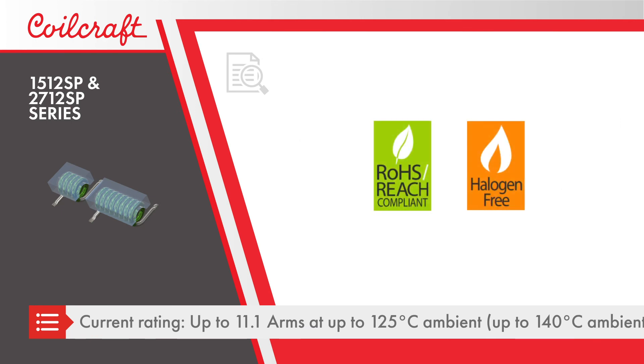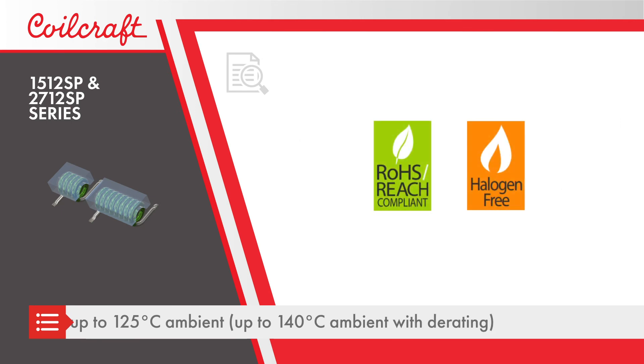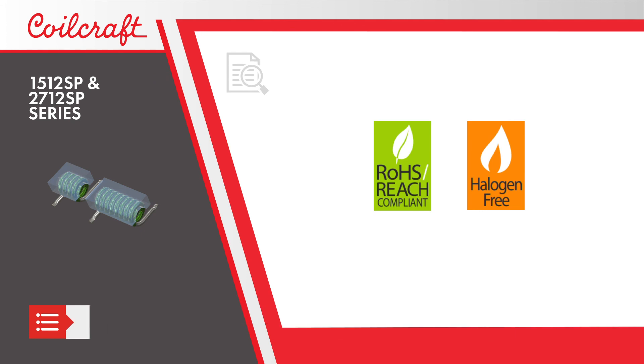They're rated for currents up to 11.1 amps RMS and can be used in ambient temperatures up to 125 degrees Celsius without derating, or up to 140 degrees Celsius with derated current.